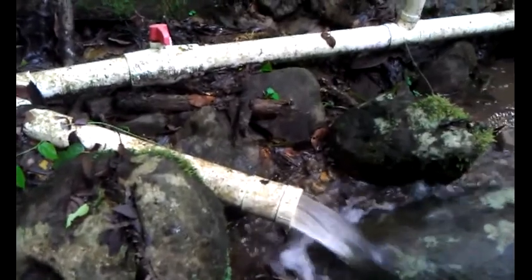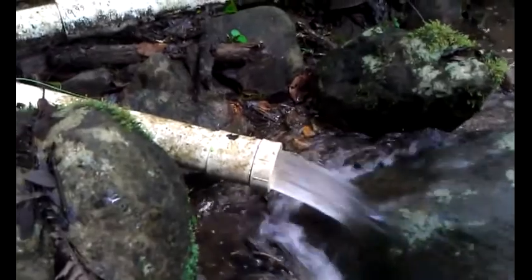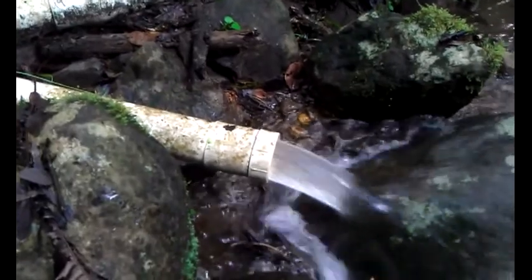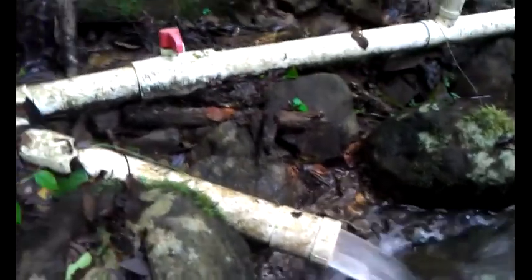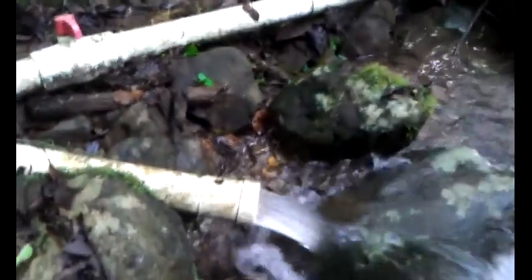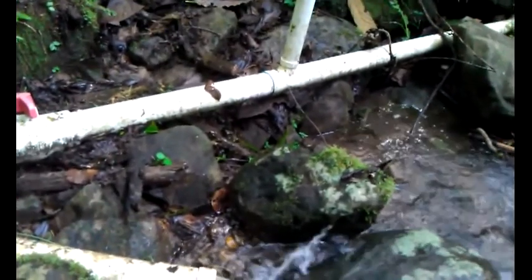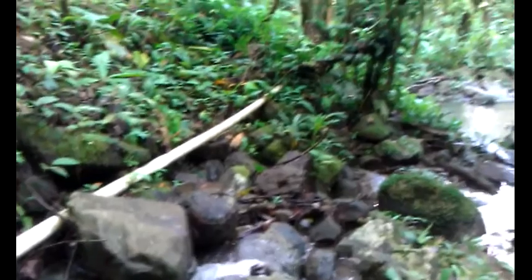Here's the water running out of the pipe now. You can see it's a good solid 3-inch column of water shooting right out of there — that's nothing but power. I've calculated that from here we have 125 feet of fall and it's a 700-foot run. Calculating all of that, the power coming through this 3-inch pipe will be more than sufficient — only 40% of the water from this pipe will be needed to run the Pelton wheel.